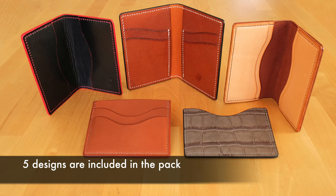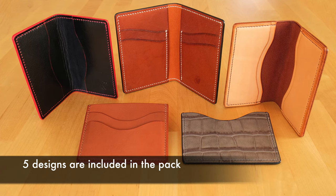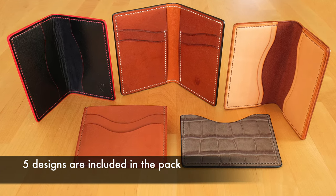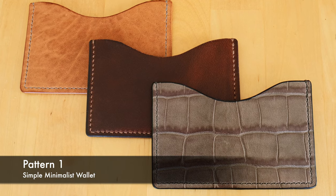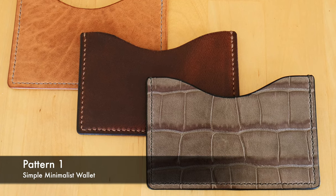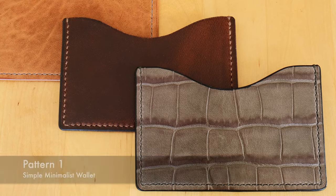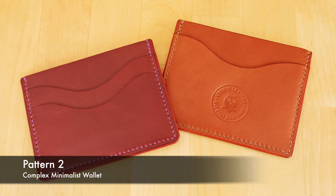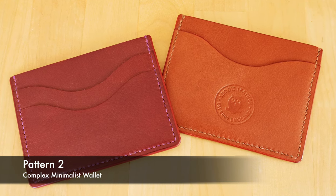There are five different designs included in the pack, which are all common and popular designs that people like to make. There are only so many ways of doing card wallets, so these are all popular ones. Included is a very simple minimalist-style wallet if you want to go as basic as possible, and a more advanced minimalist wallet which has pockets on the front and back with space in the middle for extra things.